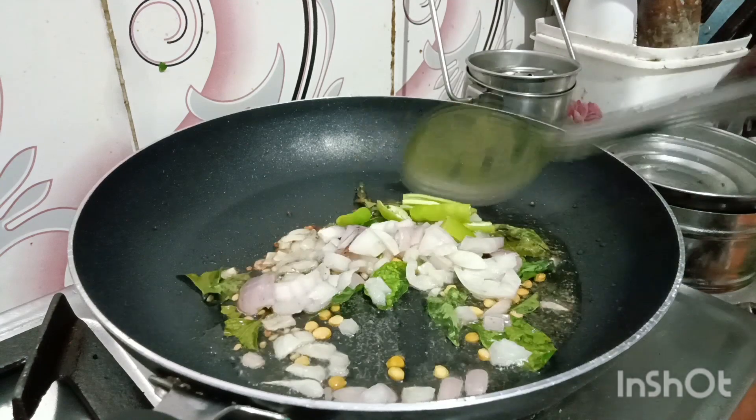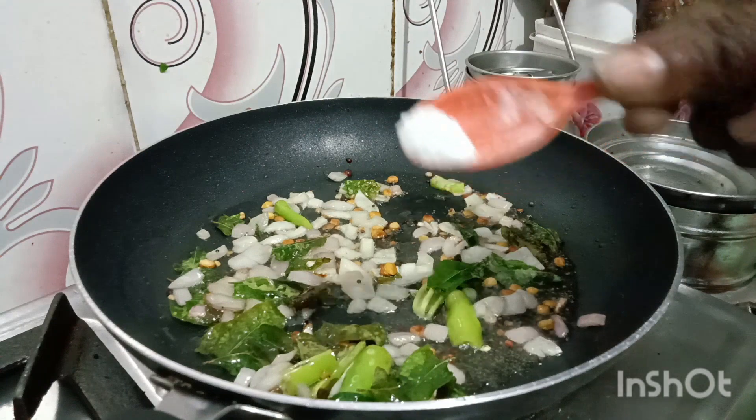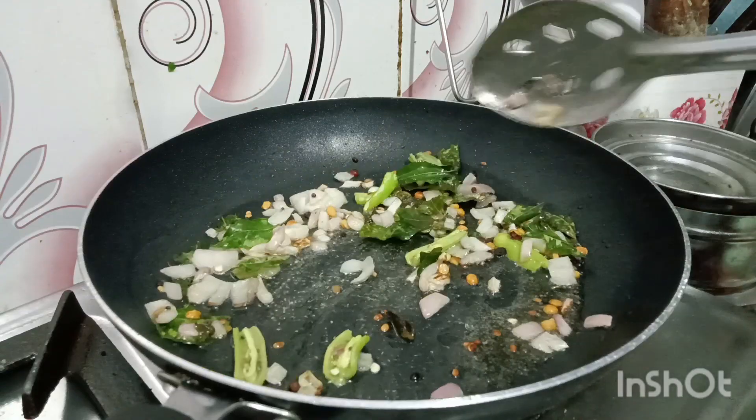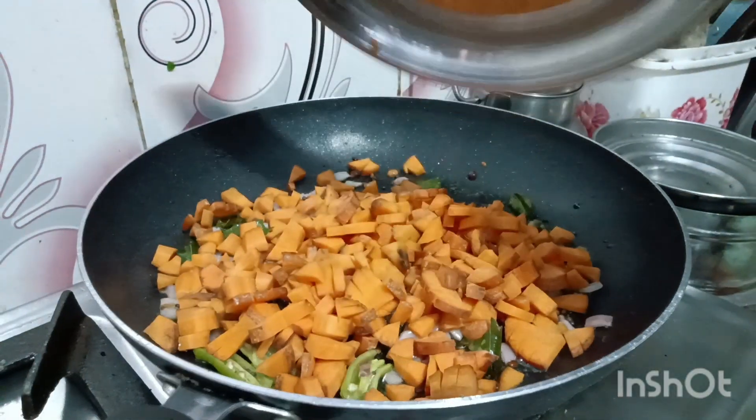I will take the carrot and put the carrot in the pan. What things should be added?